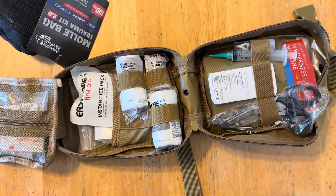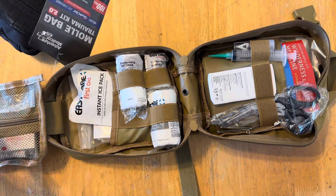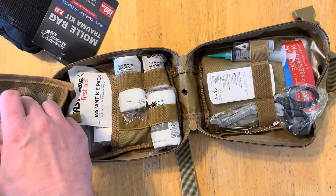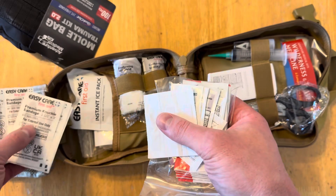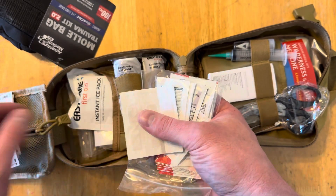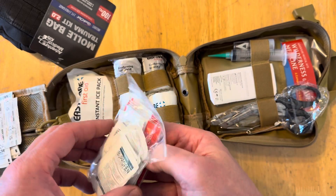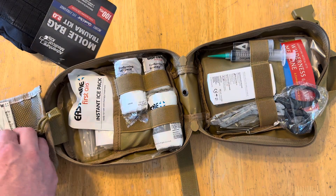For 76 dollars it does look like you get a ton of stuff. Starting with a small pouch - I'm not too familiar with everything that's in here. It looks like we've got some knuckle bandages, some butterfly bandages, ibuprofen, alcohol wipes - good little stuff to actually have in here.